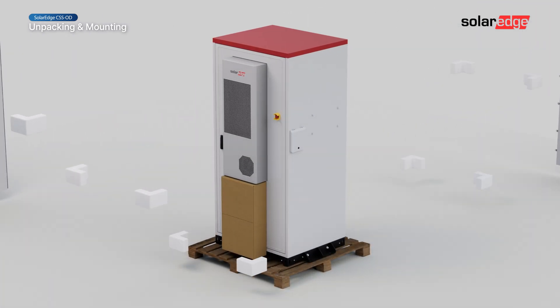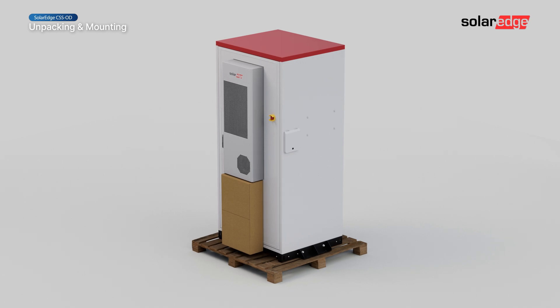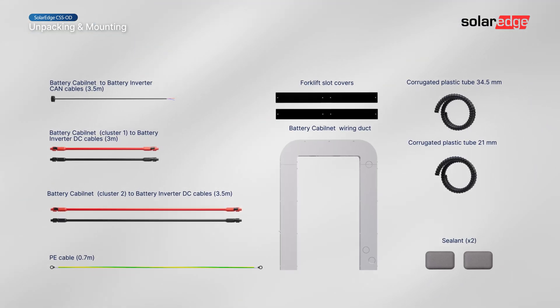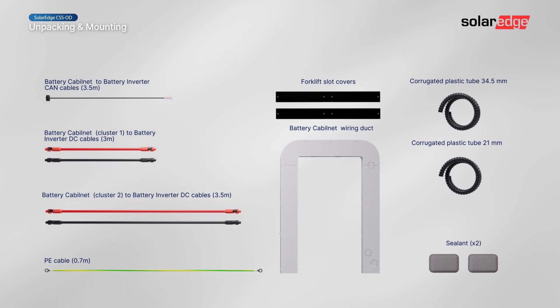Unbuckle and remove the four side panels of the enclosure. Refer to the Quick Installation Guide to verify all listed items are included in the delivery.